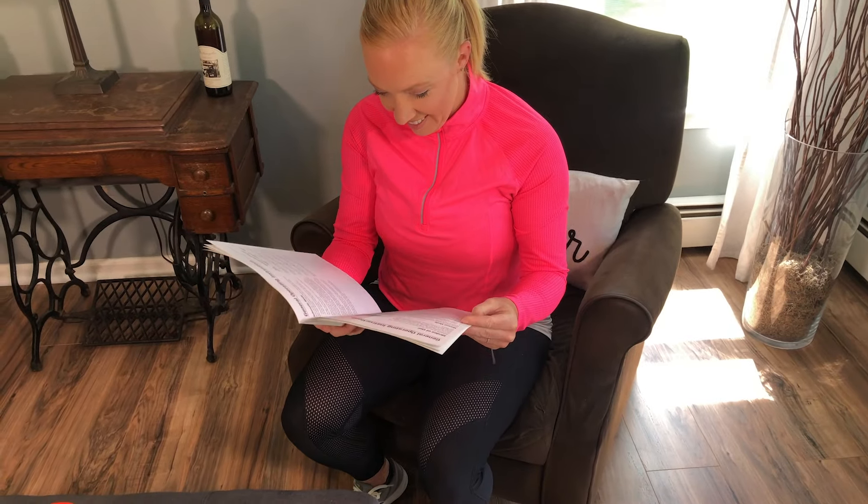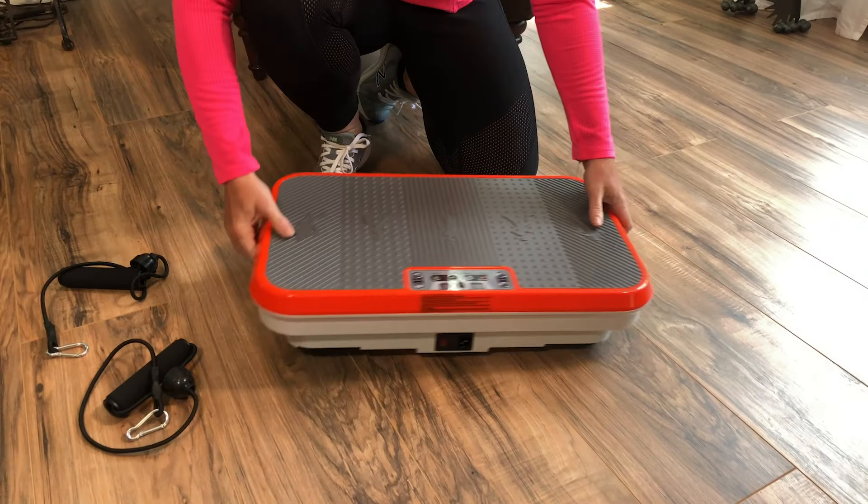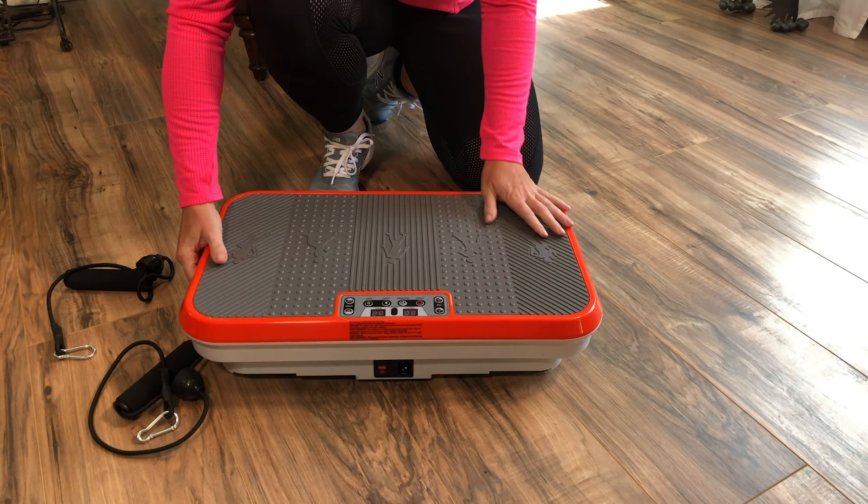First, review the user guide and workout manual. Place the PowerFit unit on a flat, stable, horizontal surface at least 8 inches from the wall.